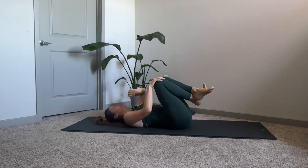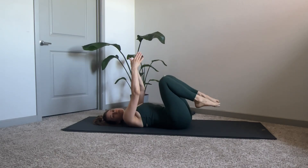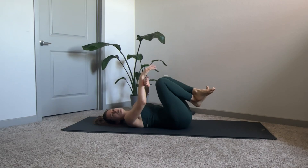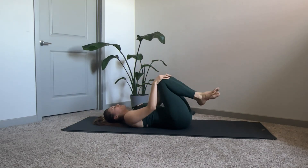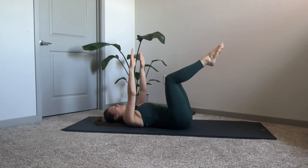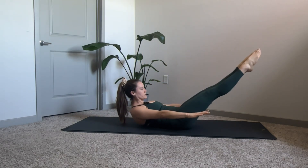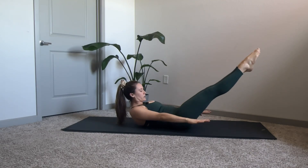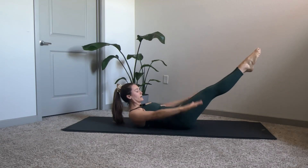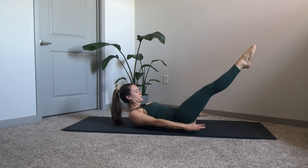That is the intermediate version of the Pilates Hundreds. Now we're going to get into the advanced. You don't have to do one version all the way through — you can start with the first few breaths in beginner mode, then switch to intermediate, then on to advanced towards the last couple of breaths. For the advanced version, keep those feet in tabletop, bring hands to the ceiling, plug the shoulders in, take a deep inhale, exhale scooping through, and extend those legs. Begin to pump those arms: inhale two three four, exhale two three four.